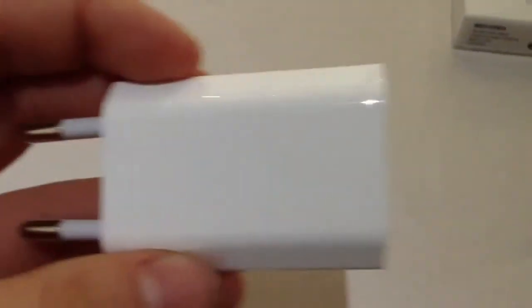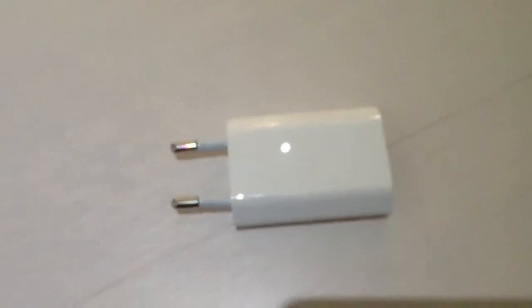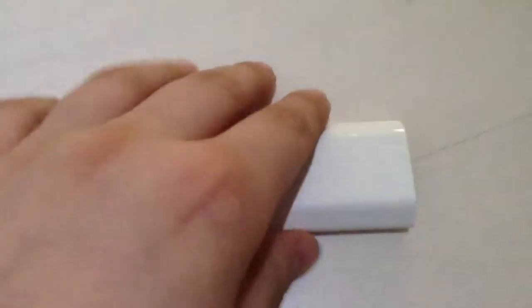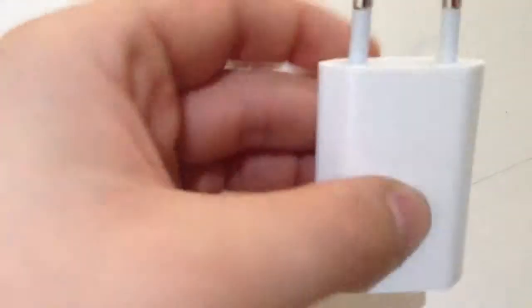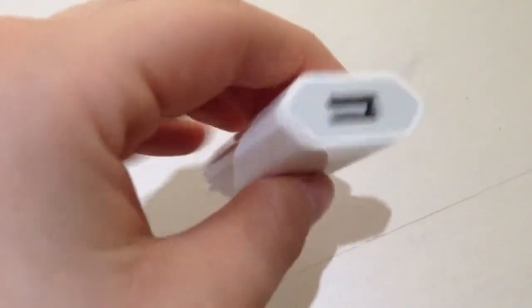Here we have the power adapter itself. It's a very shiny glossy plastic power adapter, the same as you get with the iPhone 5 and all previous iPhones. Here we have our USB port, and here we have our two plugs. Of course this is a European model.